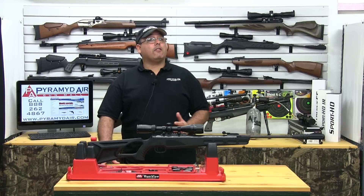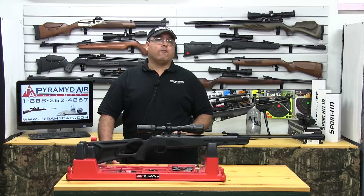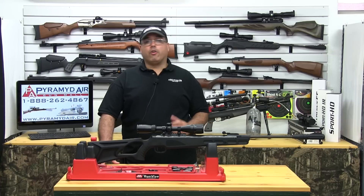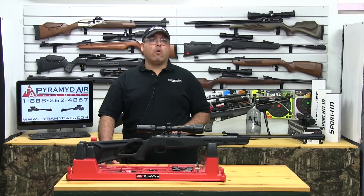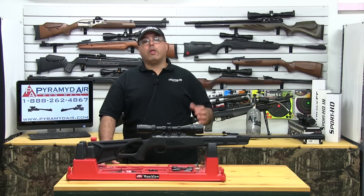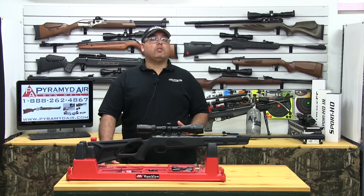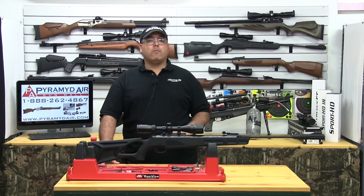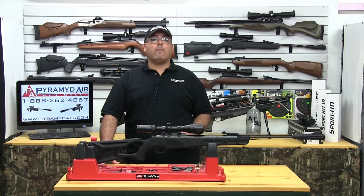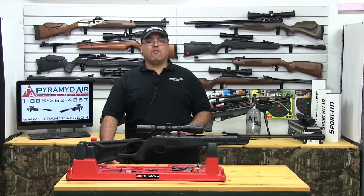I'd like to take a moment and thank the folks at Umarex USA for providing our review product today, and of course Pyramid Air for sponsoring our channel and this review. When you're looking for your next airgun or looking to fill your next supply order, please visit www.pyramidair.com or give them a call at 888-262-4867, and please be sure to let them know that you learned about them right here at Airgun Web. I'm Rick Utsler with AirgunWeb.com — thanks for watching.